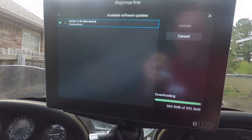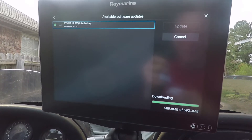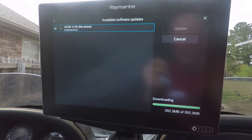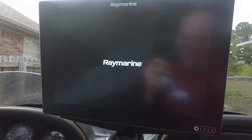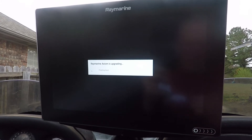The new software update is almost done. Once it finishes, we're just going to let it go and it will restart itself and bring up the new 3.4 software update.